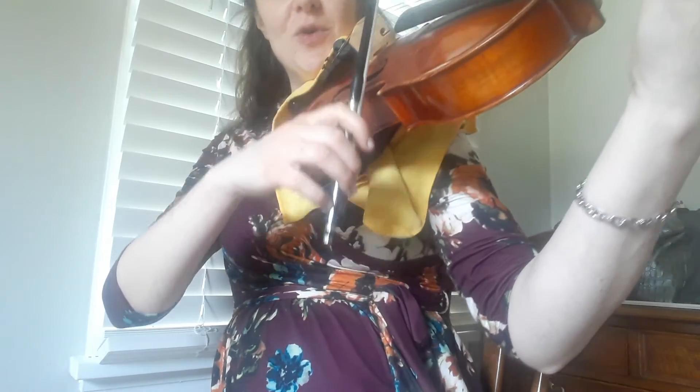So watch measure 61, from the beginning on an up bow. 1, 2, 3, 4, 5, 6, 7, 8, 9, 10, 12. [next measure] 1, 2, 3, 4, 5, 6, 7, 8, 9, 10, 11, 12.